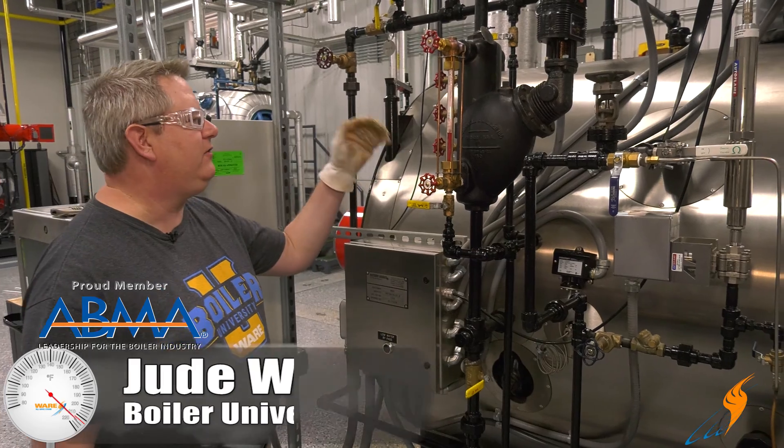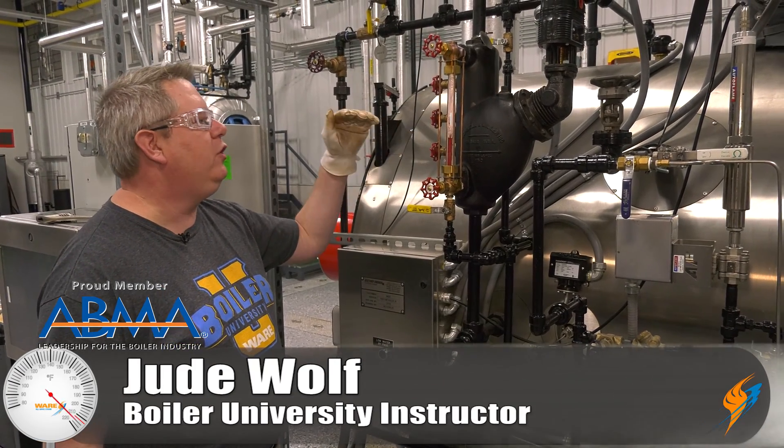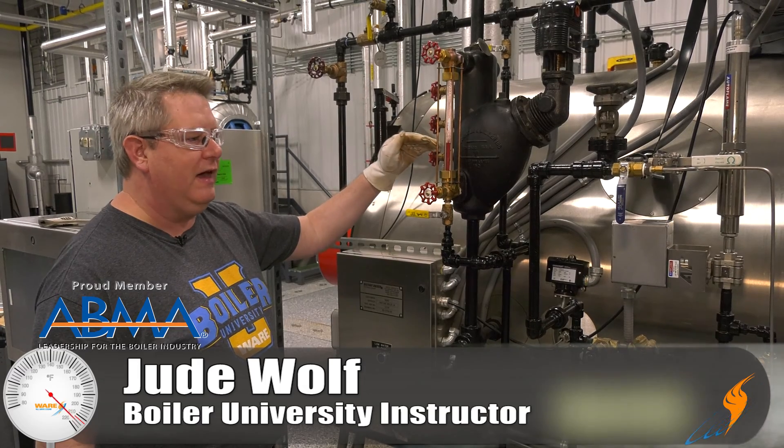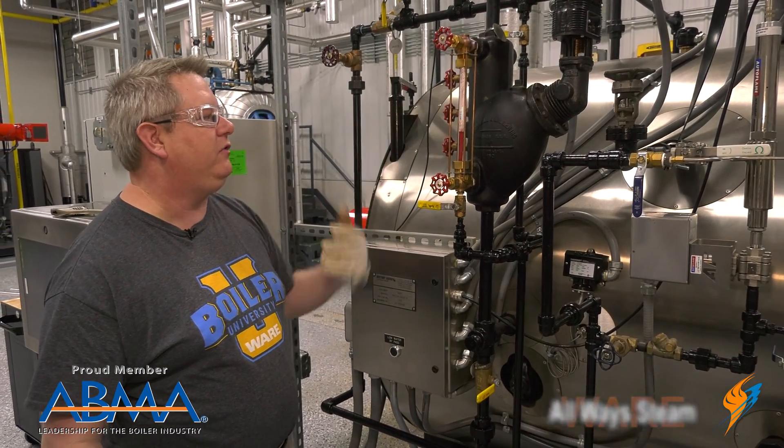A sight glass is a critical part of our boiler instrumentation. Being able to do a quick visual and see the level in the boiler gives us confidence that we've got water in there and it's safe to operate.